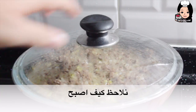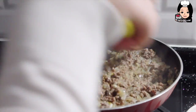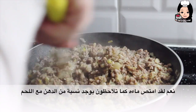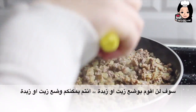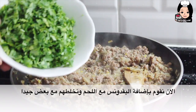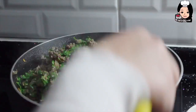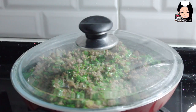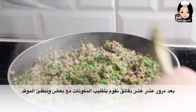Bakalım nasıl oldu. Gördüğünüz gibi suyu hepsini çekti. Bir miktar yağ var — etimizden yağ çıktı. Çok yağ olduğu için sıvı yağ ya da tereyağı koymayacağım; isterseniz koyabilirsiniz. Maydanozumuzu koyalım ve etlerimizle karıştıralım. Üstünü kapatıyoruz ve 10 dakikaya kadar ocağın üstünde bekleyeceğiz. 10 dakika geçtikten sonra malzemeleri birbiriyle karıştıralım ve tavanın altını kapatıyorum.